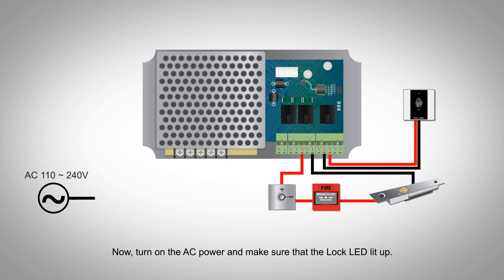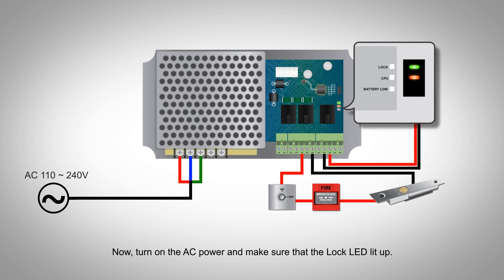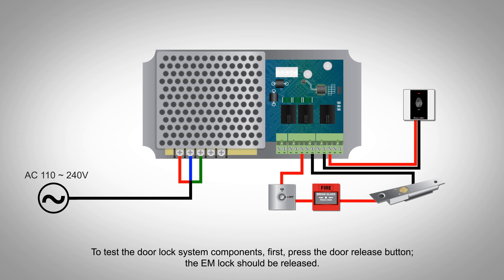Now, turn on the AC power and make sure that the lock LED lit up. To test the door lock system components, first, press the door release button. The EM lock should be released.